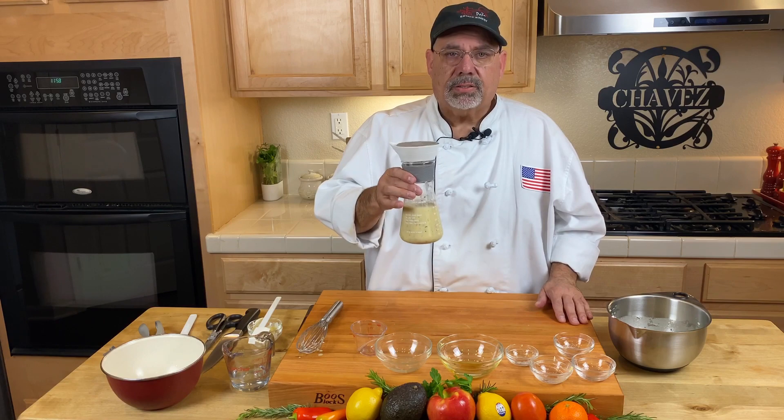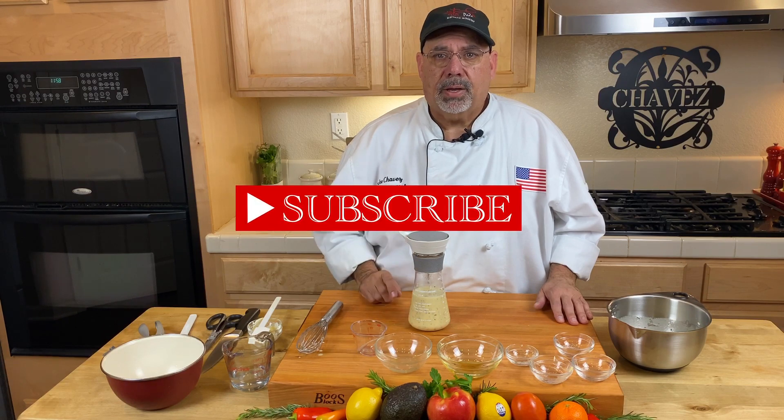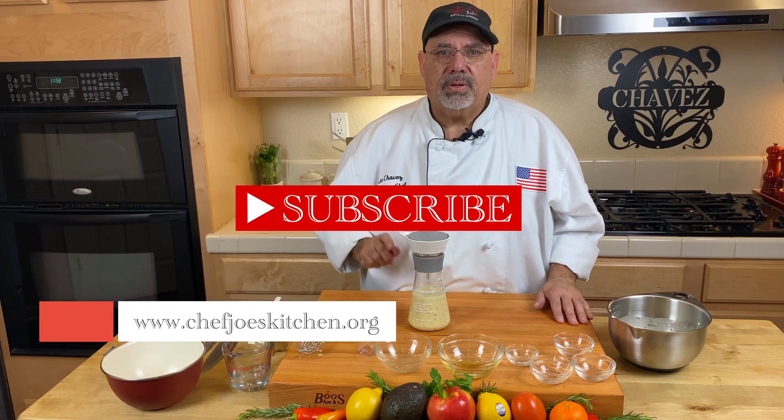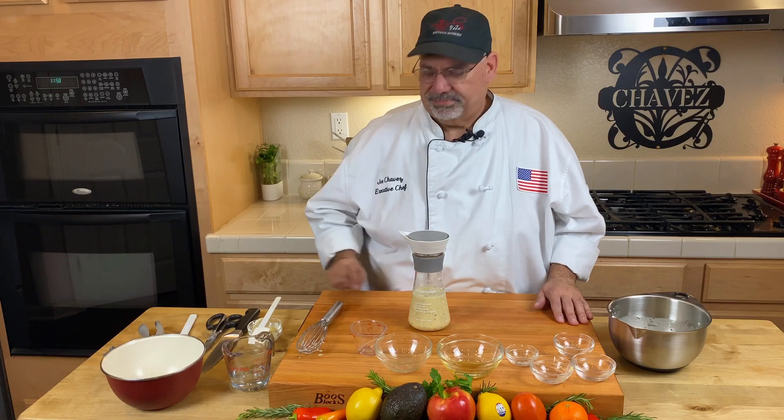And there you have it. I hope you've enjoyed watching this video. Please remember to click the subscribe button and visit my website at www.chefjoeskitchen.org for more videos and recipes. And remember, food tastes best when it's simple and fresh. Bye.